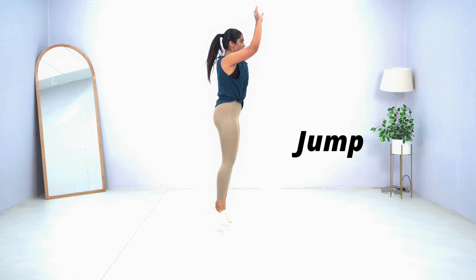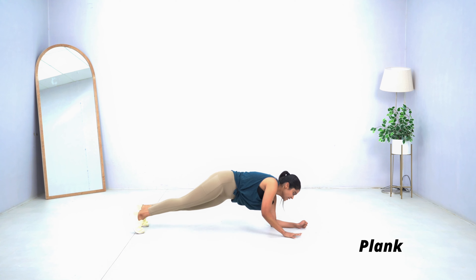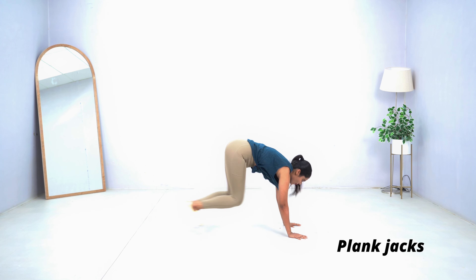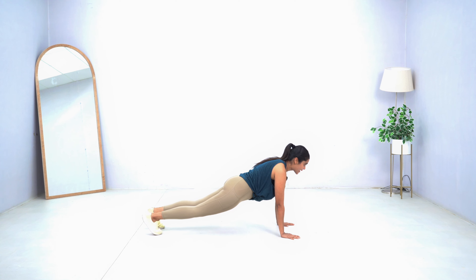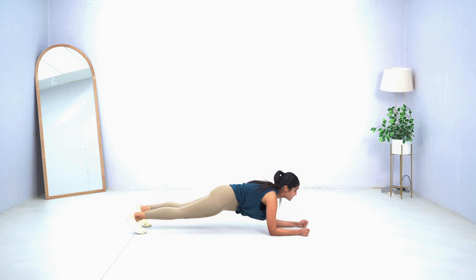So to recap: we jump, go back, mountain climb five times, go into plank and hold for 10 seconds — 1 through 10 — go into hand plank, then go for plank jacks, and come back up. That is one complete set and we have to repeat this.